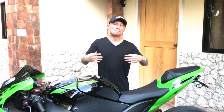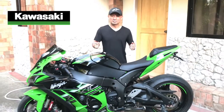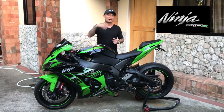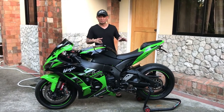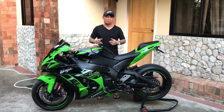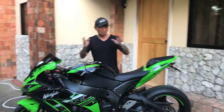Good afternoon everyone, my name is Carlos and this is my beloved 2016 Kawasaki Ninja ZX-10R. Behind the camera is my girlfriend Althea who's helping me shoot this video. What I want to show you today are the different upgrades and aftermarket parts that I've installed on my bike thus far. We'll start from the back of the bike and work our way around.